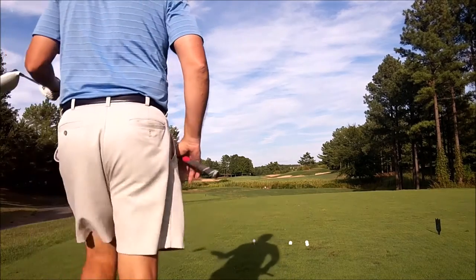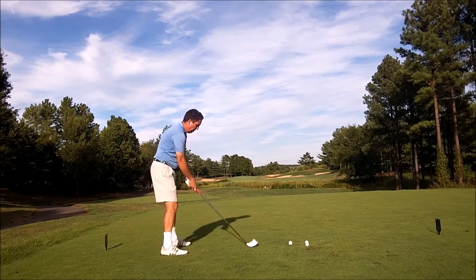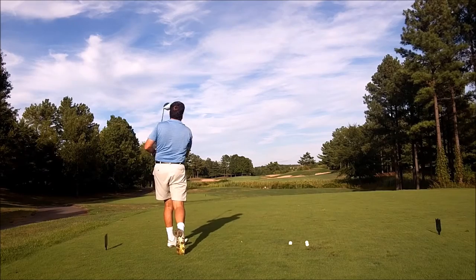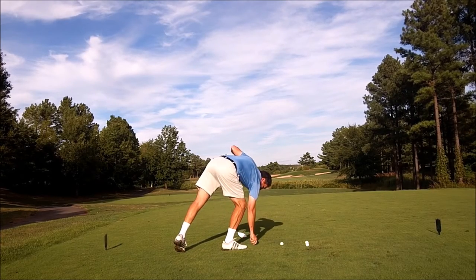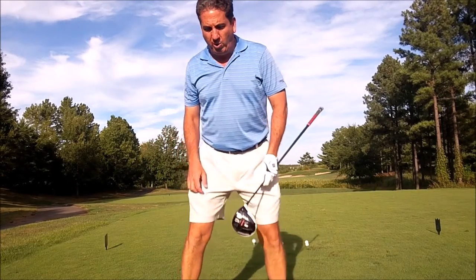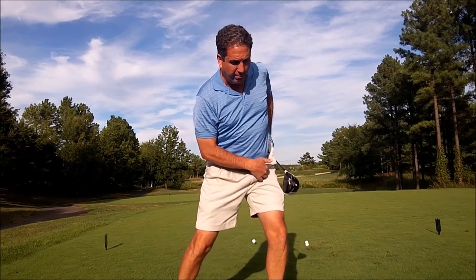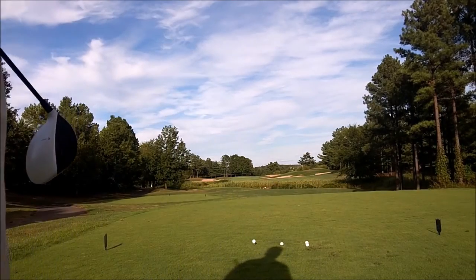So I'm going to hit a couple. The big thing I'm starting to feel now, the more I work on it — and it really helps my brother out here because he's feeling the same thing — is open the hip and then feel like you're just sitting back into the left hip and getting the chest out over it as much as you can. When we feel that, we're both getting a lot of power and hitting it straight.